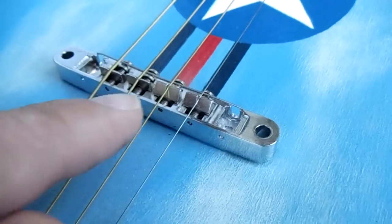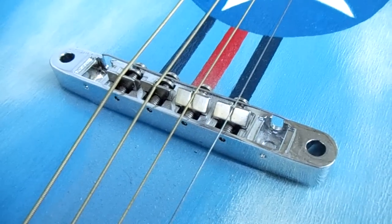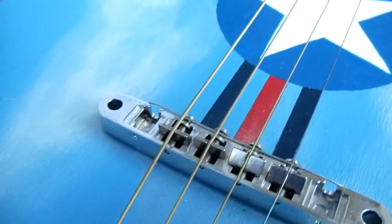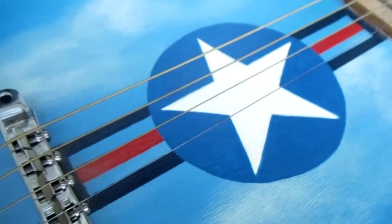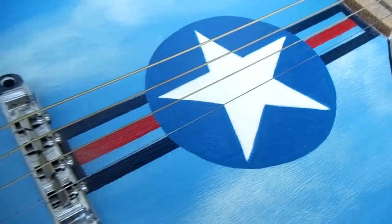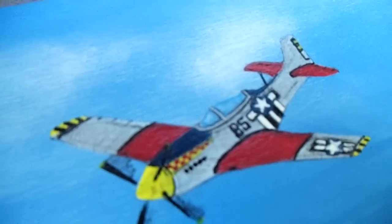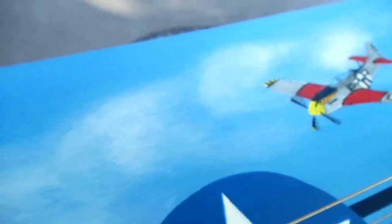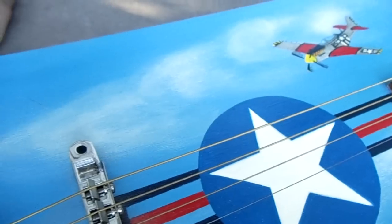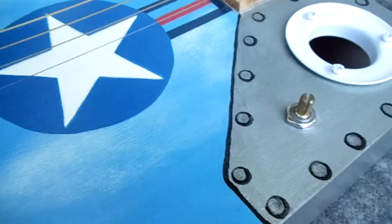The Tune-o-matic is basically what you'd find on a Gibson Les Paul, and it allows you to individually adjust the intonation of your strings, which is pretty nice. On the top here you'll see I've got the stars and bars painted on — the symbol of the US Air Force — and up here there's a P-51 Mustang flying through the clouds.